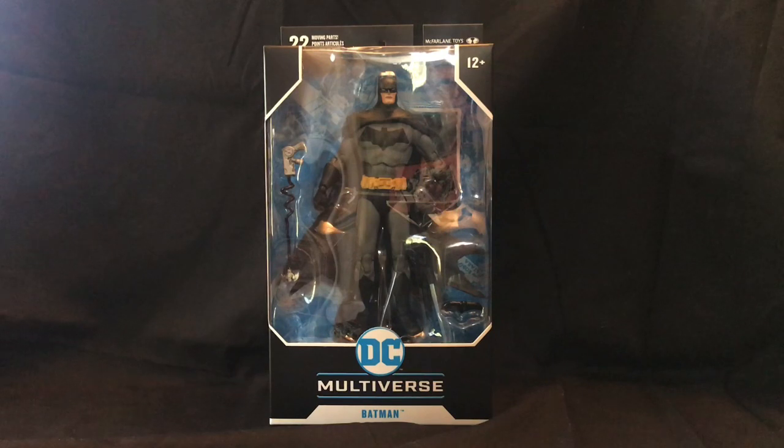We also have animated Superman, animated Batman, Justice League Green Lantern, and I believe there was a Harley Quinn as well in this assortment. Those are the only ones that I saw in this, but as you can see it is definitely geared towards the adult collector — 12 and up. 22 points of articulation, so this will be an interesting unboxing.